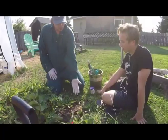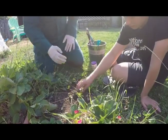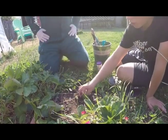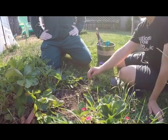It's actually called a runner, and they're a good thing and a bad thing. Today they're good. What we're going to do here is fill in this gap and produce strawberries by making a new plant — cutting off the runners from each side of the plant after we bury it.